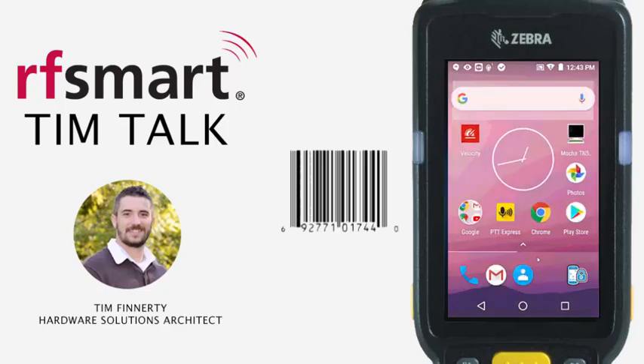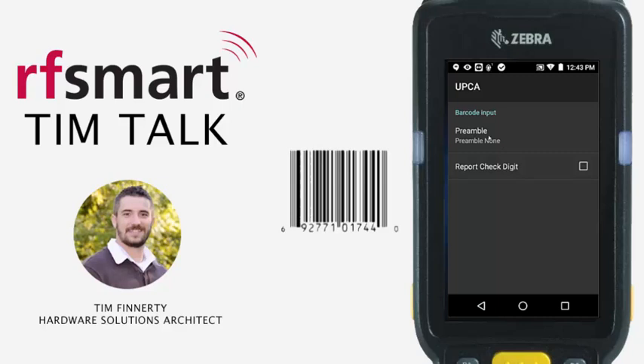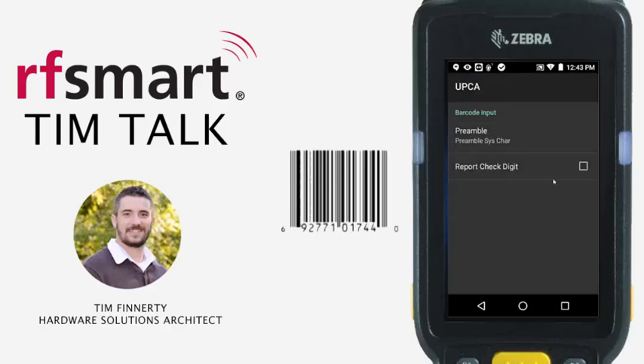Let me go ahead and swipe up from the top. We're going to go into DataWedge and we're going to go into preamble. This is what they call the number system or preamble in this case, and you can see there's a preamble syschar — that's what we want to click on. We're also going to click on the check digit so that we pick up the first character which is that six and the last character which is the zero.